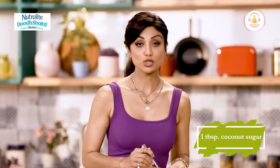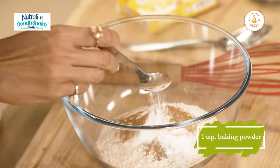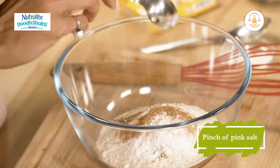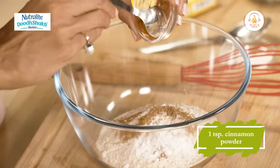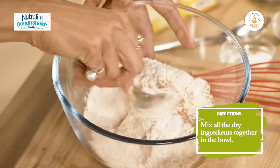One tablespoon of coconut sugar - if you want it sweeter you can add half a teaspoon more. One teaspoon of baking powder, a little bit of pink salt, and I love cinnamon powder so I will add a whole teaspoon. Just mix all the ingredients.